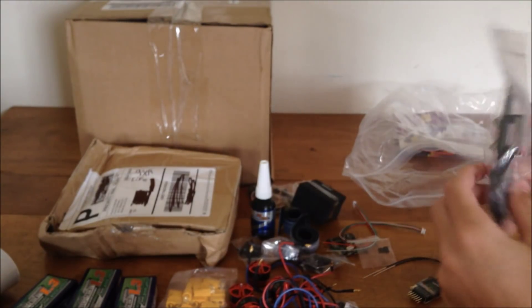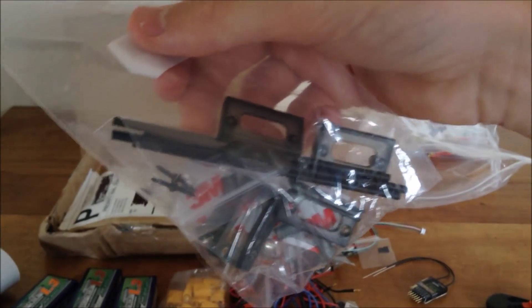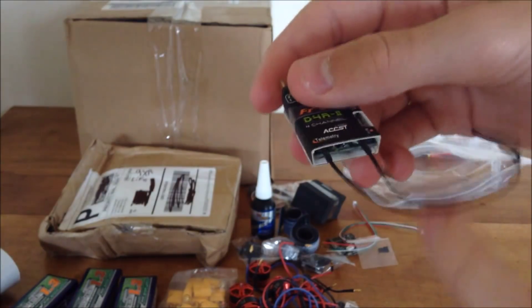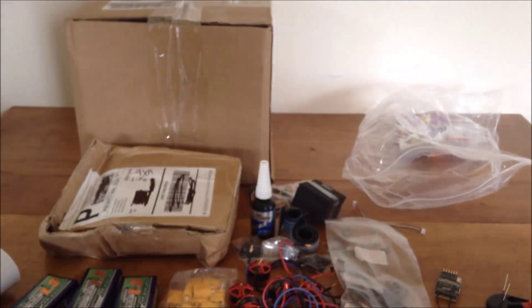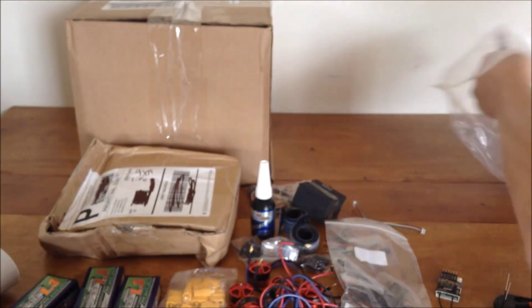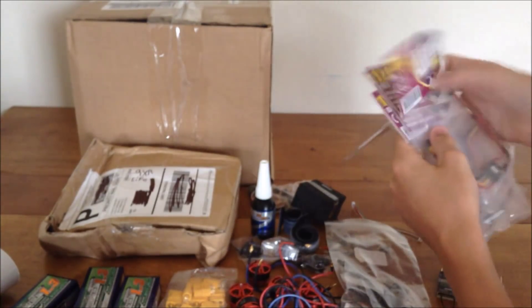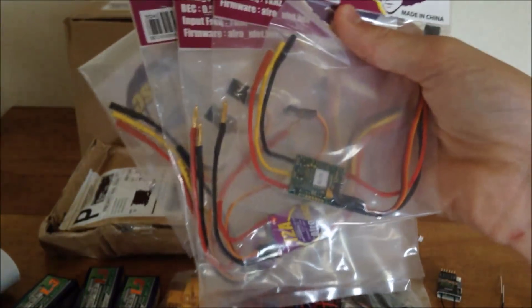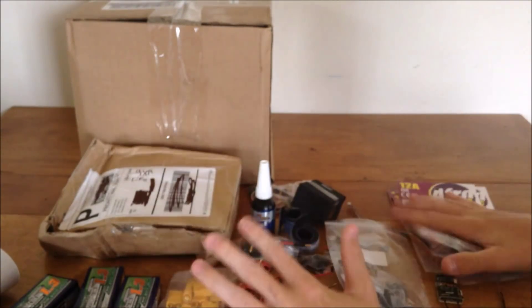I also found this while I was checking out and added it to my cart — it's a little antenna stand that clips together. In the product picture it had a D4R-II with the two antennas held at a 90 degree angle from each other. It actually comes with two in the pack, and it was only about three dollars. And here in a bag I've got five Afro 12 amp ESCs — five in case one goes bad.